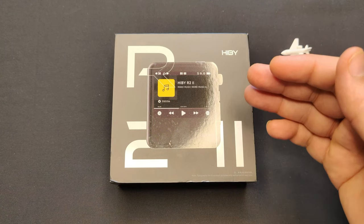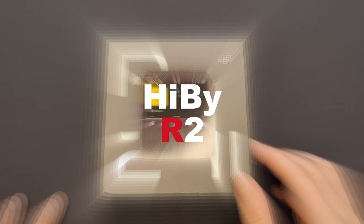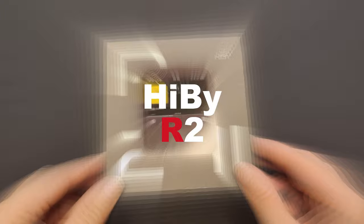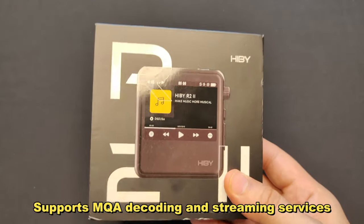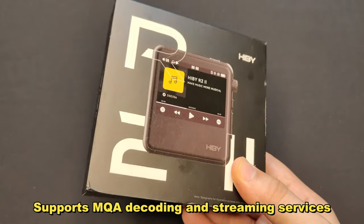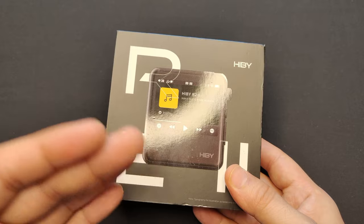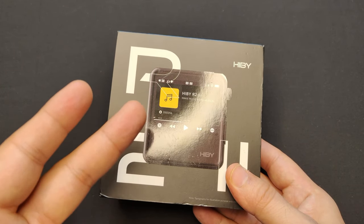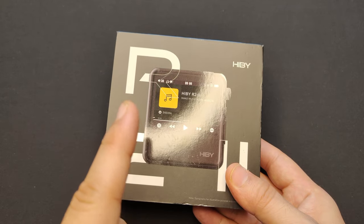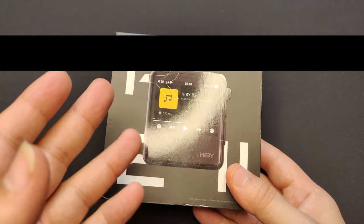Hey everyone, welcome back to my channel. Today I'm going to unbox the HiBy R2 Gen 2, a high-resolution entry-level digital audio player that supports MQA decoding and streaming services. This is the second generation of the R2 series and it has some amazing improvements over the previous model. It's one of the best budget players on the market right now — let's see what's inside the box.